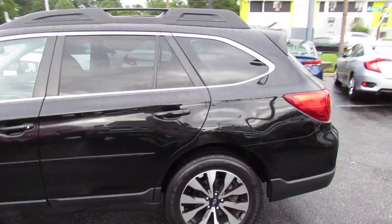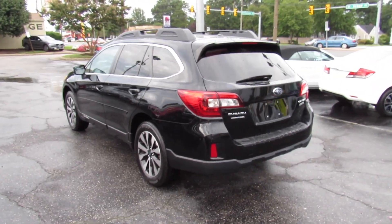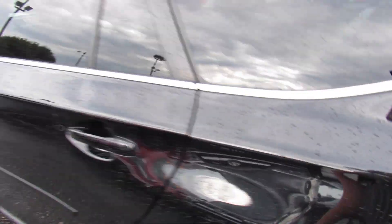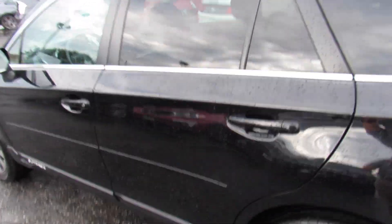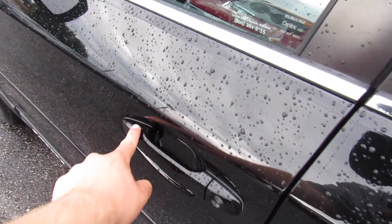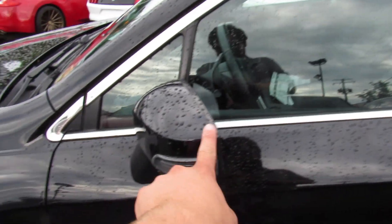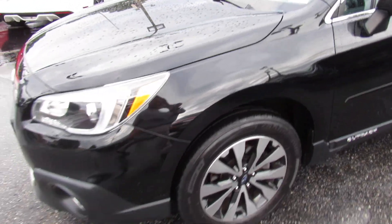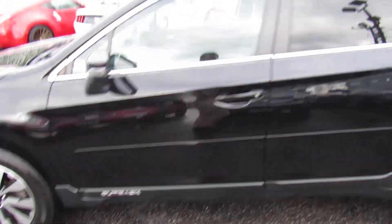This one is a 2.5i Limited model. As you can see, it's finished in a crystal black exterior, which is a beautiful metallic color. Outside, it does have tinted rear privacy glass as well as chrome trim around the windows, body color door handles with Intelligent Entry built in. Up top, it has a sunroof and roof rails from the factory, as well as body colored mirrors with turn signal indicators built in. In typical Outback fashion, it does have cladding down below and Outback badges.